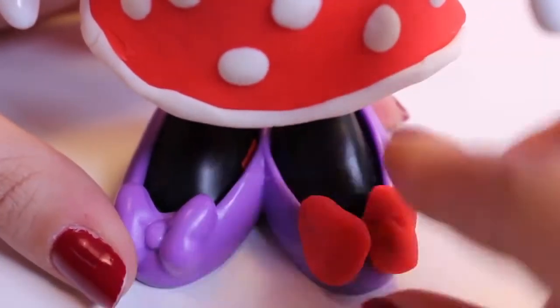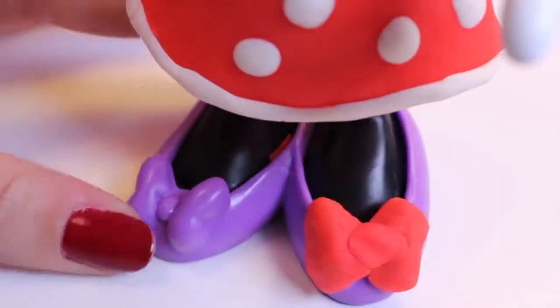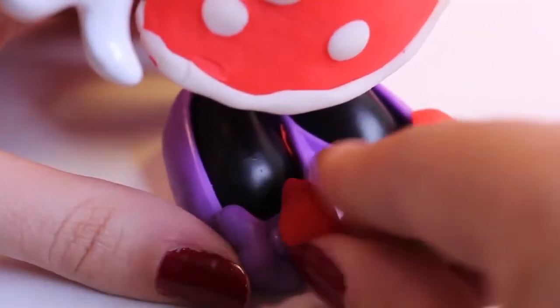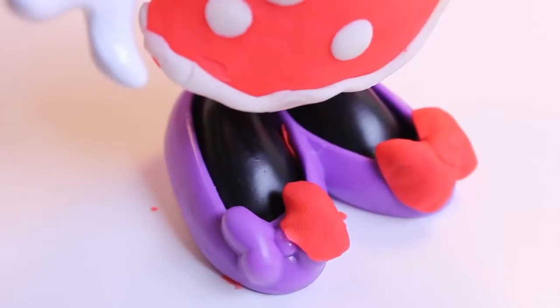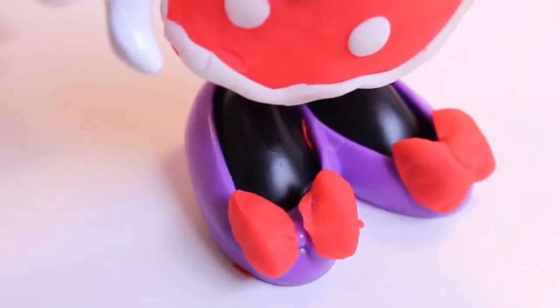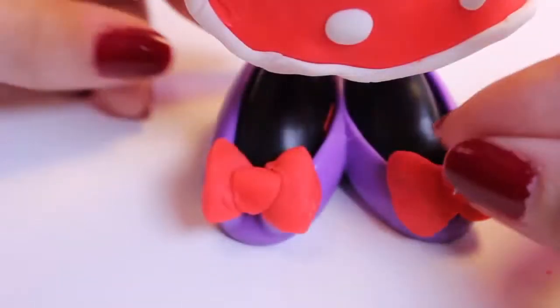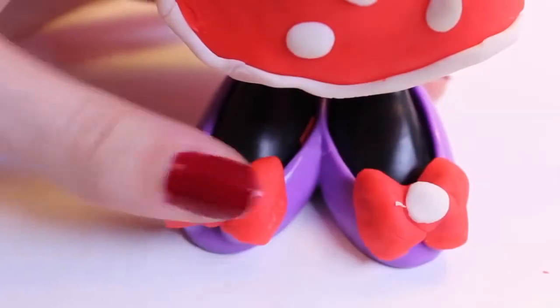I'm going to do red on both sides and then a tiny tiny spot in the middle. Oh dear, the dress tore, but I can fix that no problem. Now some more red for those ribbons — a little more red here to spruce it up — and white dots. That gives it a very nice look, I think.